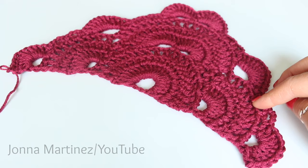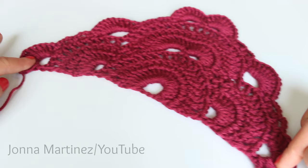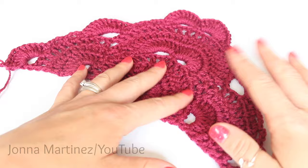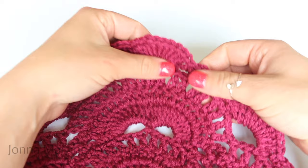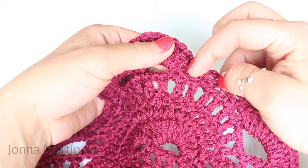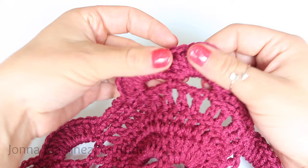I want to take a quick minute and talk about row nine. Row nine is an extremely important row in this pattern. If you don't have your 10 double crochet into each one of the chain five loops, the pattern gets thrown off — you absolutely need the 10 double crochet. Also, when counting your double crochets, it's very easy to accidentally count the loop from your chain three as a post of your double crochet — you definitely don't want to do that because then you'll be short a double crochet.